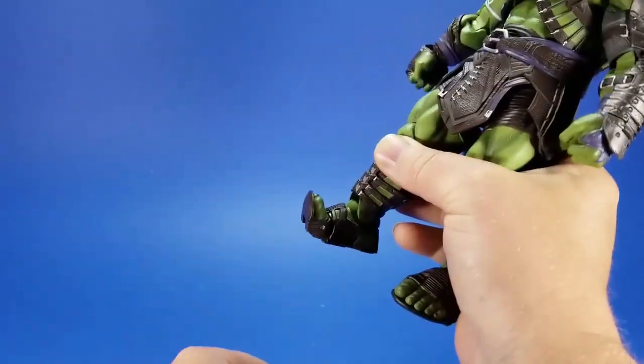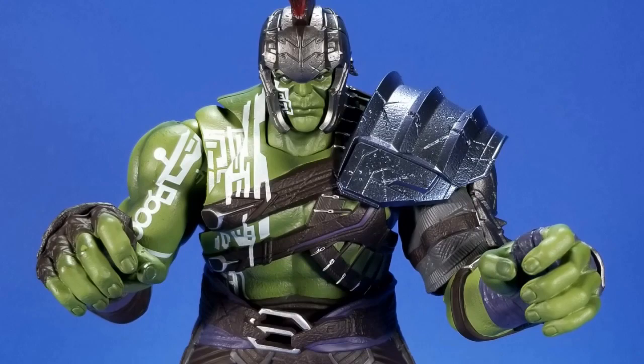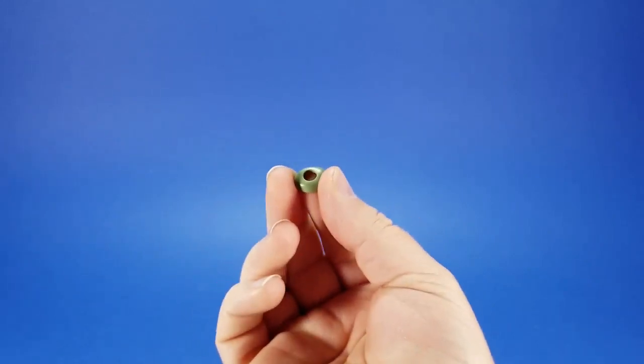For accessories, Hulk comes with several sets of hands — two fists, two splayed-out hands, and two weapon-holding hands. They just pop off and you pop on the other hand, not a problem at all. For the weapon-gripping hands, they come with these little caps to strengthen the wrist joint — you don't want all that movement when he's holding the big heavy weapons.